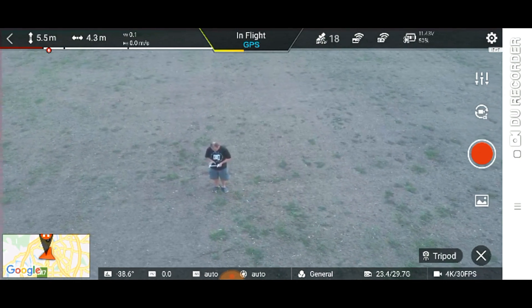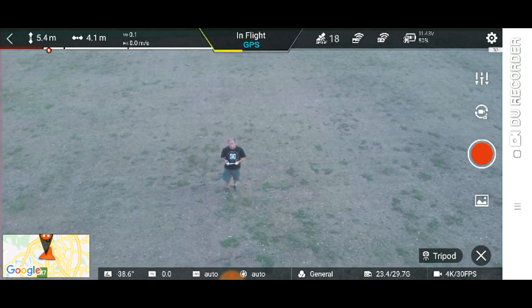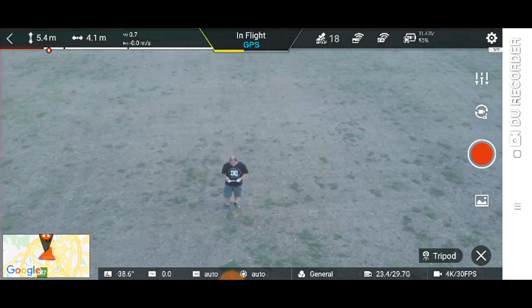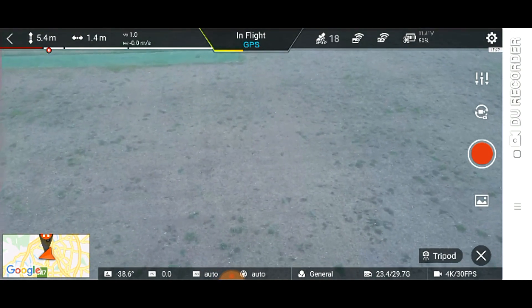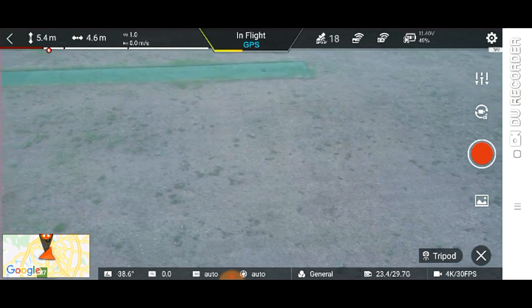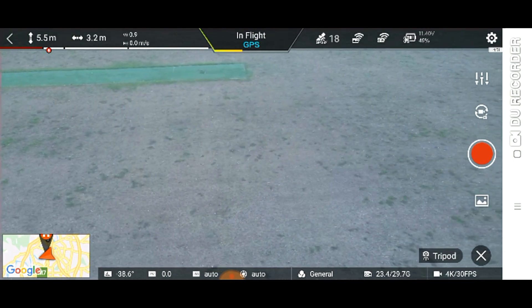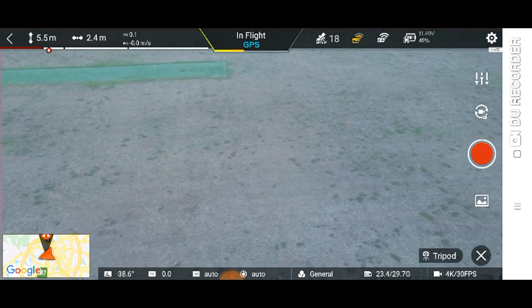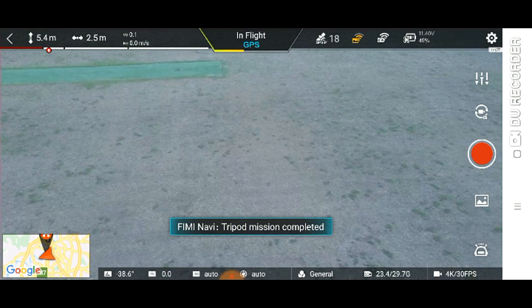Tripod mode is where the drone moves super slow. That is full forward stick. That is full left stick. Full right stick. It is super slow — great for taking videography if you need a stable drone.